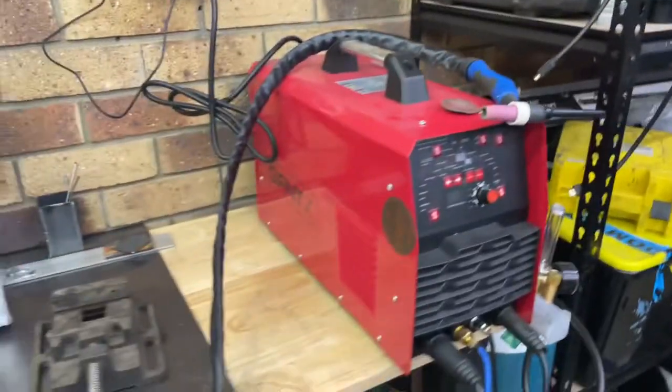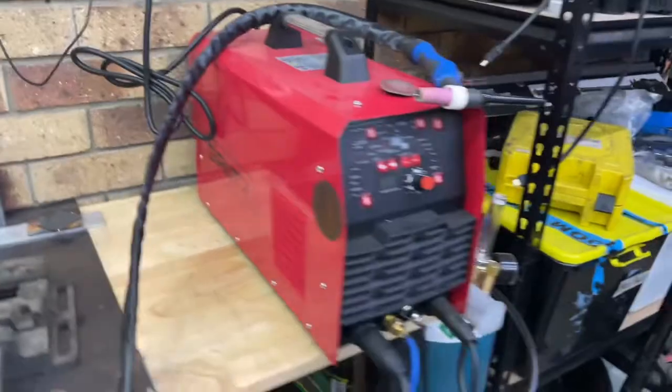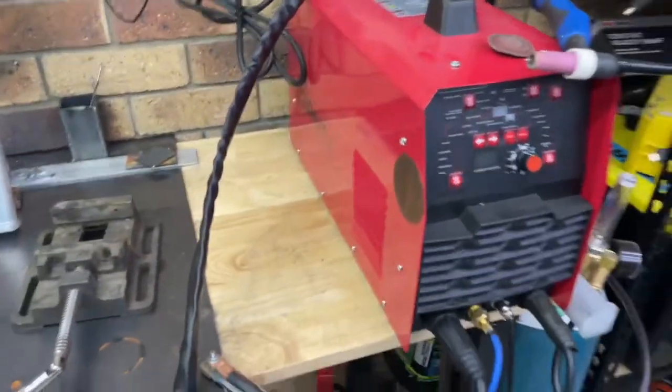Welcome to the channel. Today we're going to be reviewing the Giant AC/DC TIG 250. If you guys like these videos, don't forget to like and subscribe, leave a comment. So with the AC/DC TIG, this is what you get in the box.